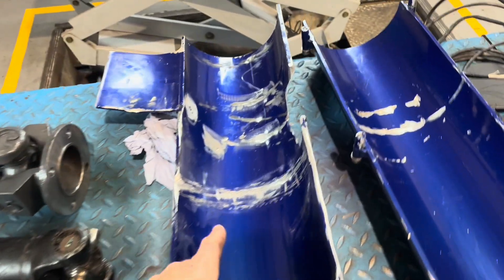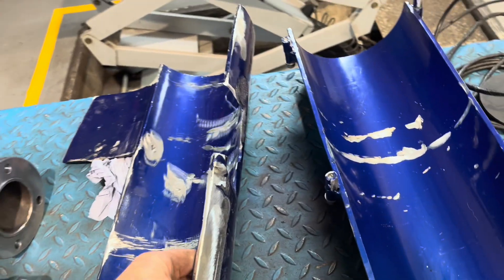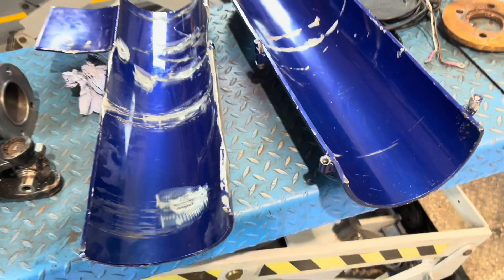Already started grinding off the old welds. We'll just see where we get to with this.